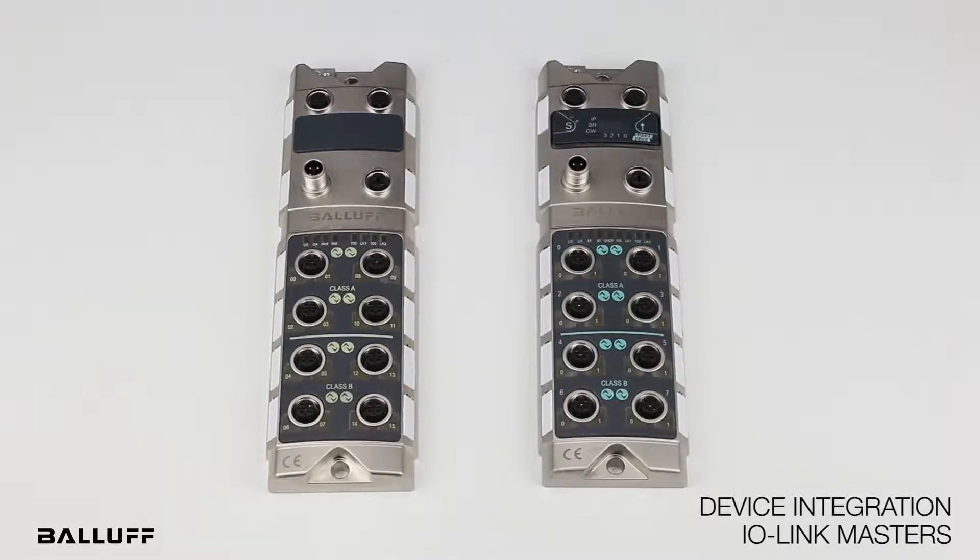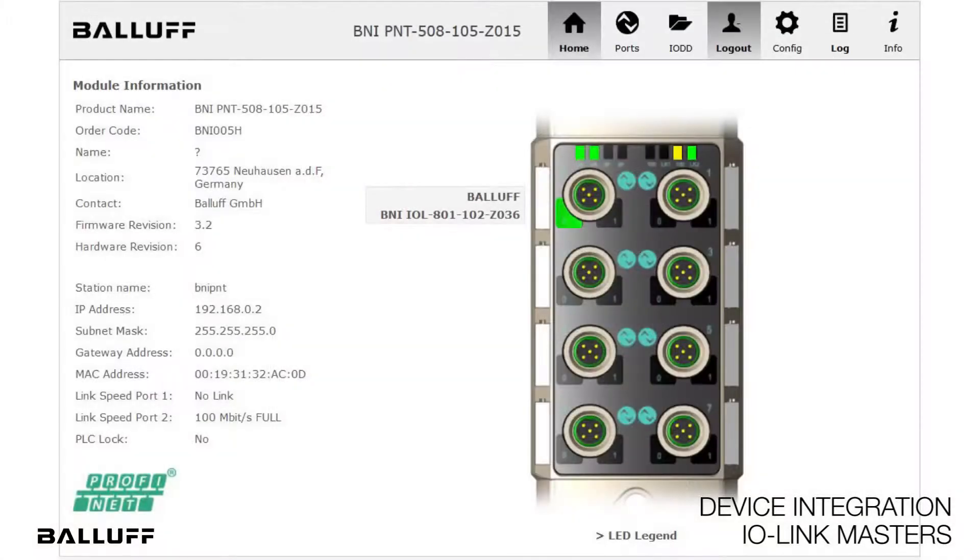The integration is made very easy with Balaf's enhanced web server that offers configuring and parameterizing these devices by integrating relevant IO-DD files for the IO-Link device.